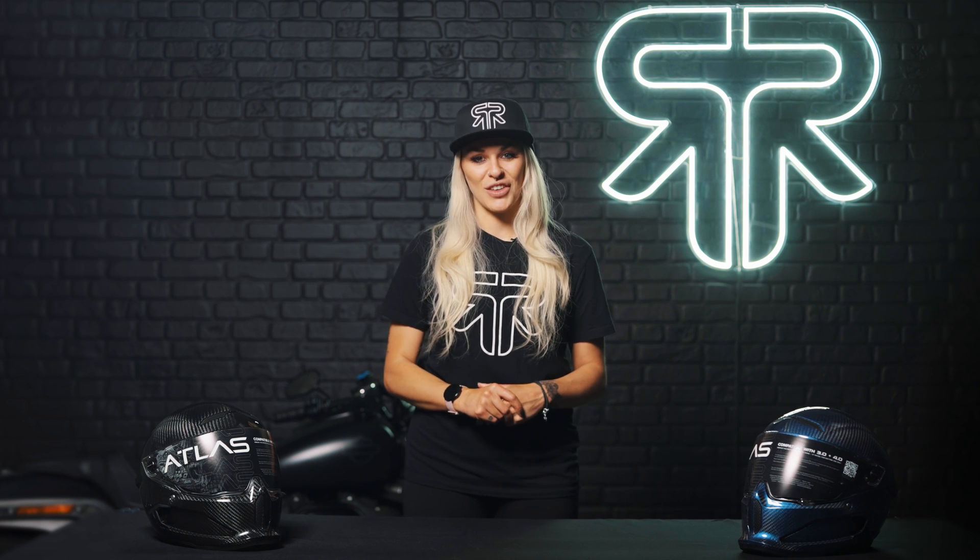Now you know the ins and outs of what your helmet is made of, all you need to do is choose the right one. Rurek has the highest standard of safety ratings and, with designs that get heads turning, it's up there with the best style standards too. Head over to our site to find a helmet to suit.